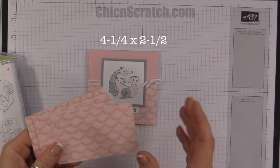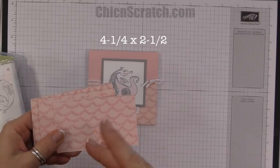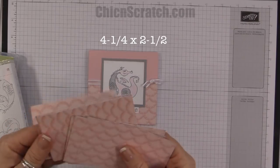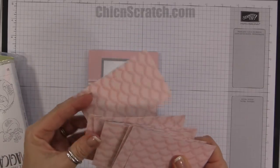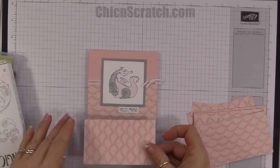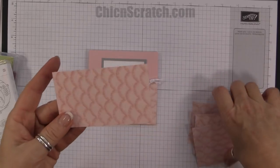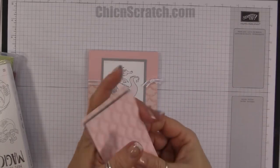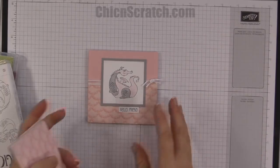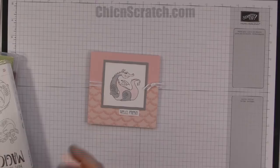It measures four and a quarter by two and a half, so you're going to cut it at four and a quarter, and then two and a half, two and a half, two and a half. Your final strip that's left over will be a little shorter, so it goes on the card like this — that doesn't bother me, I think it's still cute. There's also a blue design in this pack that has squiggles, so maybe I'll make a boy version of this card.